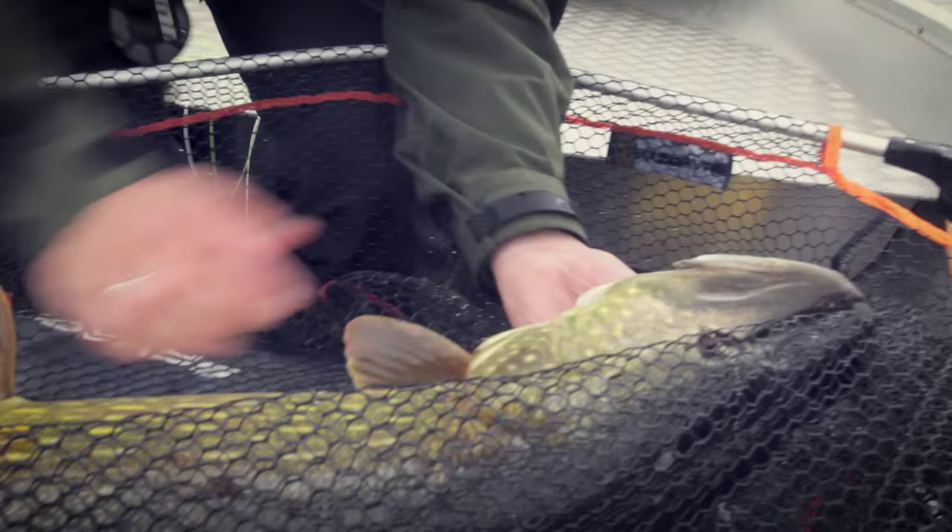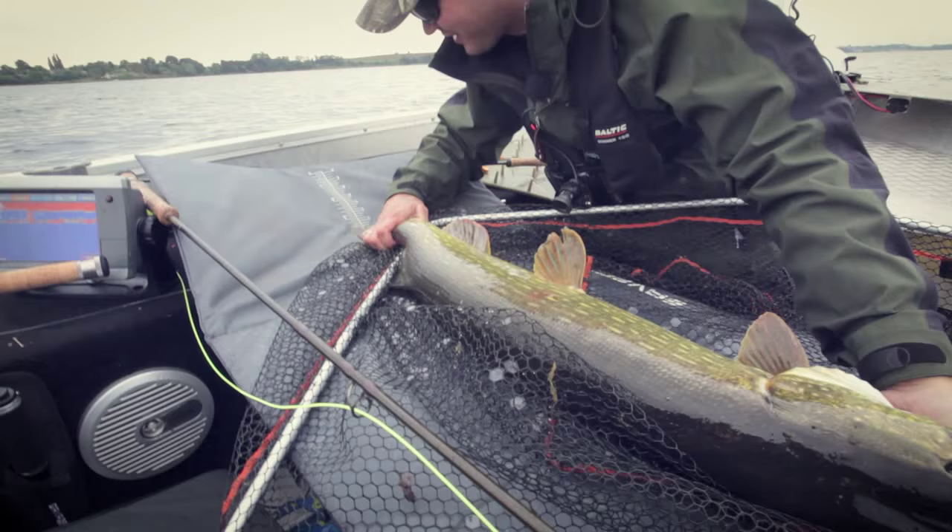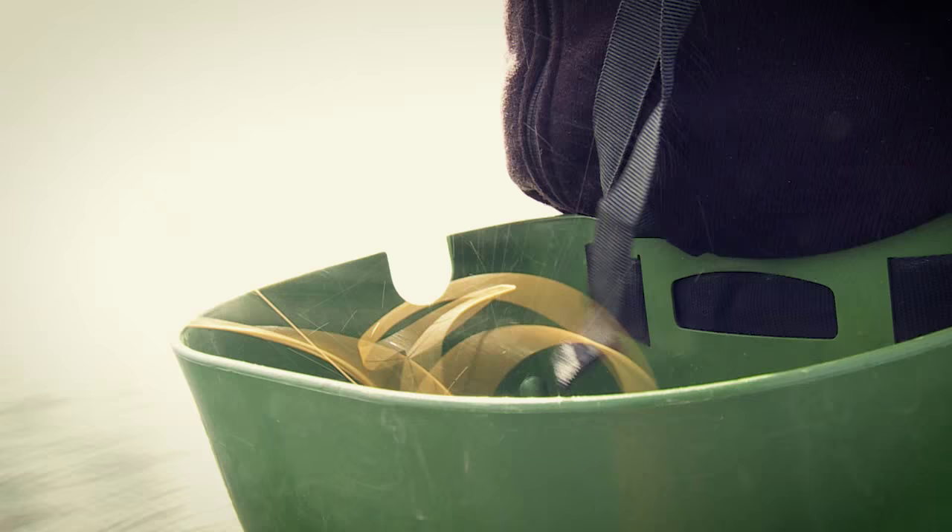This is a good fish. Does he make the magic meter? No — 97.